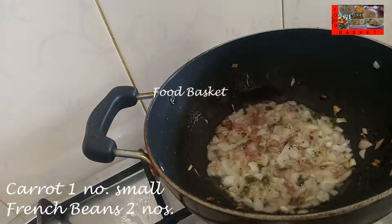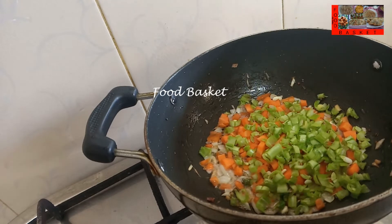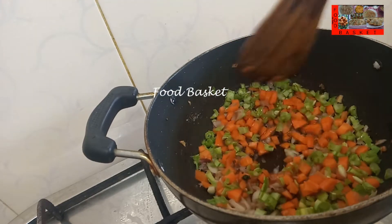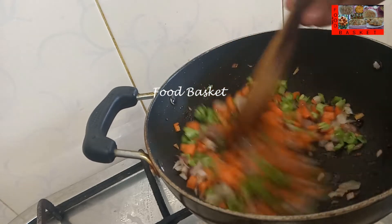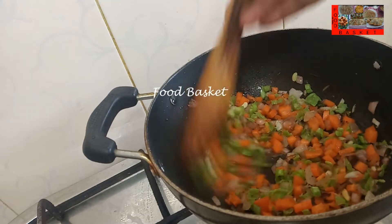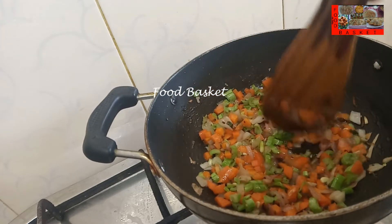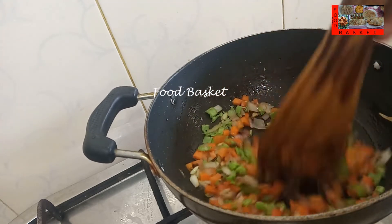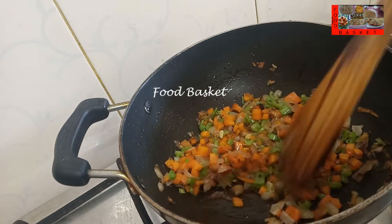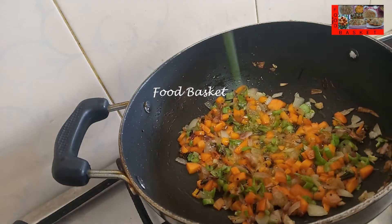Now let us add the chopped carrot and beans. Let us cover and cook for 2 minutes. The vegetables should not get overcooked — these are crunchy now, this is sufficient. Let us add the chopped capsicum.